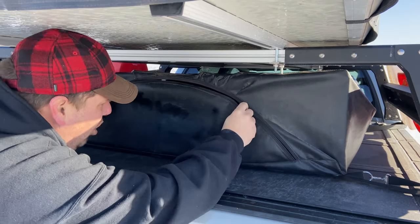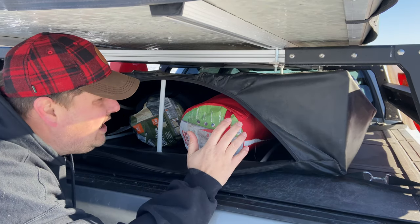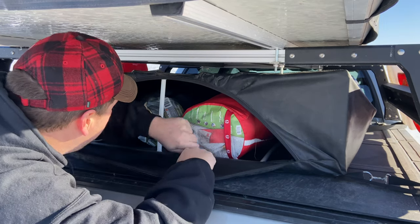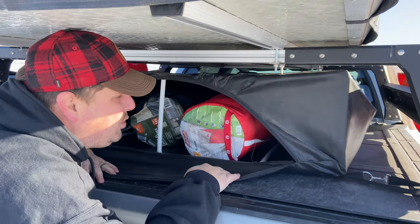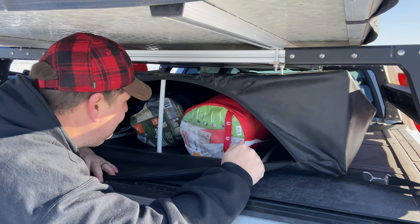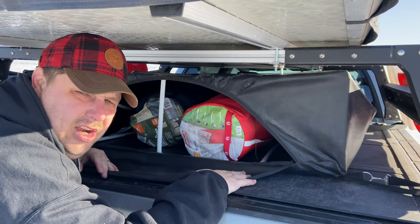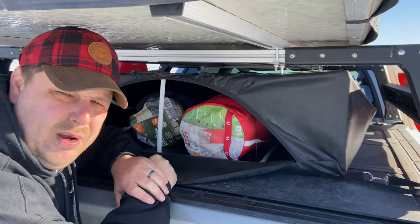I looked all over the internet for a bag like this. The rooftop-style luggage bags I found had big flaps or had to zip from the top, and since I'm putting it between the bed racks I couldn't access that. I wanted something I could zip down from the end, and that really helped. In Colorado on our trip, we could put all our sleeping gear here — as soon as the tent was set up, I pulled it out, threw it in the tent, and away we went.